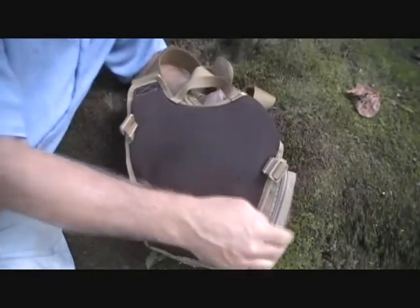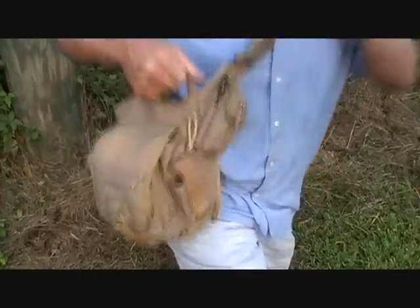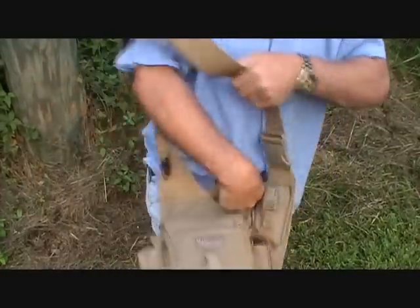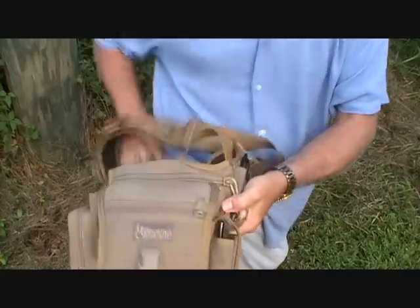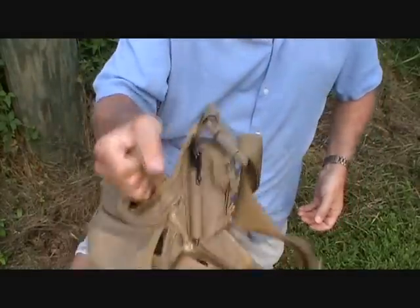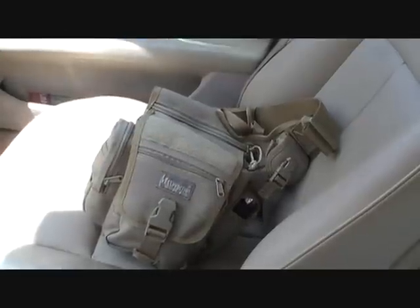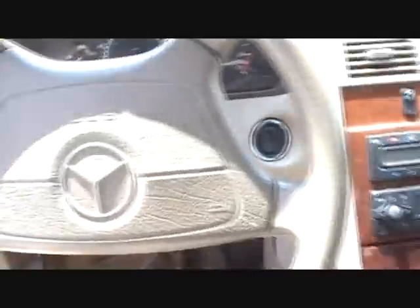I just tuck the strap away in my binocular case. It has a nice grab handle — a lot of times when I have it and I'm getting ready to go somewhere, it makes it really easy to just grab this and pick it up and walk out, put it in my car or truck. My Fatboy is also my companion in my car. I can just pick it up and have everything right here with me.